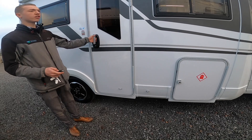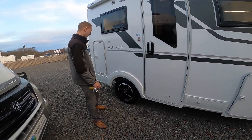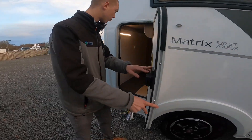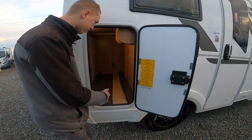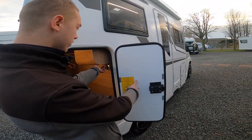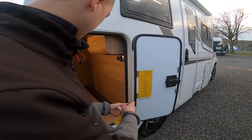You do have central locking on the habitation door as well. On the back you've got your small garage compartment, which has a 240 socket, 10 amp, 12 volt and 2 USBs in there.